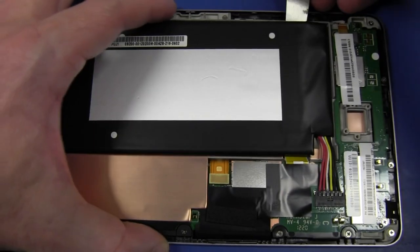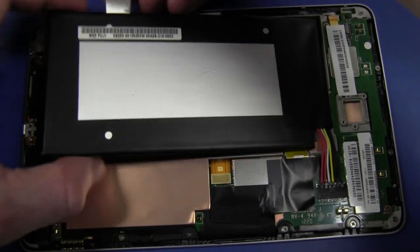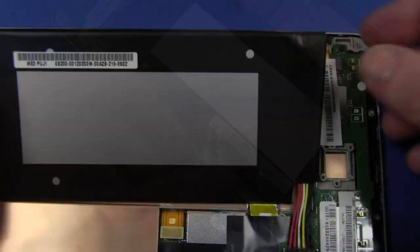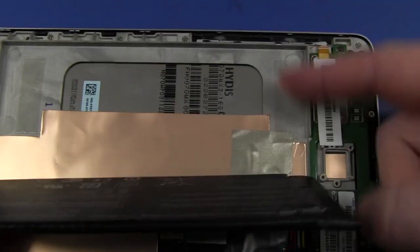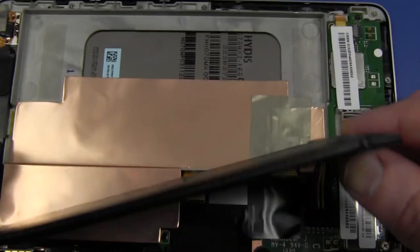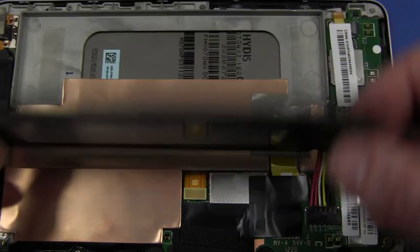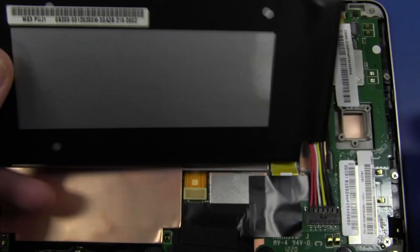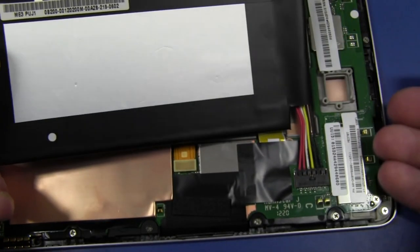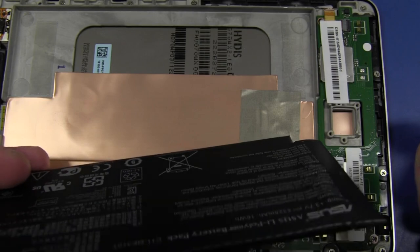If we try and pry the battery out, it should in theory be just held down with a bit of double-sided tape. And that does look to be the case. They used quite aggressive double-sided tape down around here, but it came off with essentially no problems at all. That's a huge thumbs up — no planned obsolescence in this thing. You can easily replace that battery. It's even got a connector, you can just pull the thing out, and I'm sure you'll be able to buy third-party batteries for this before you know it. Beautiful.